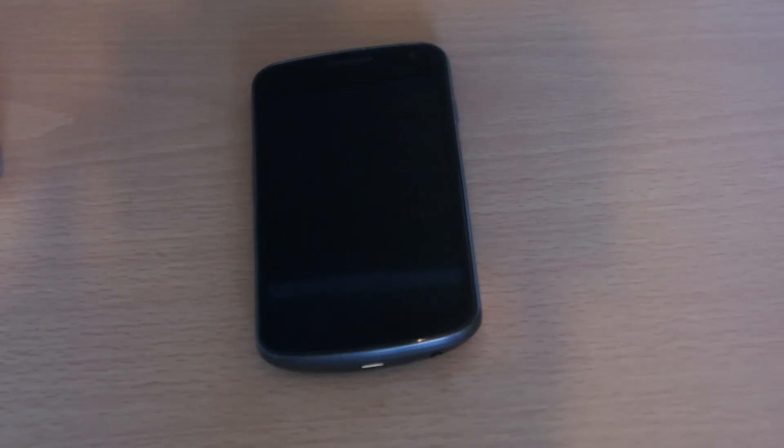Hey everyone and welcome to my review of the Samsung Galaxy Nexus. Before we get into this review, I'm just going to go over the specifications once more. It's got a 4.65 inch display, which is absolutely massive. It's got a screen resolution of 720 by 1280, which is just brilliant — so that is an amazingly good looking screen.